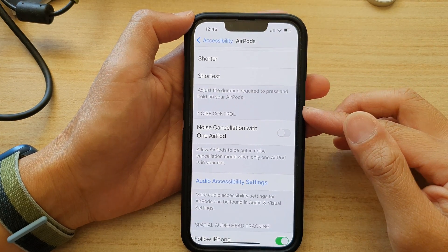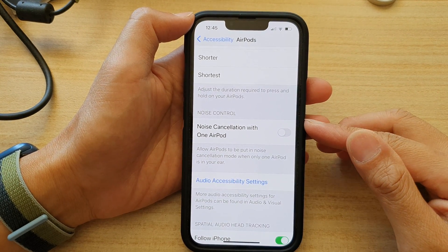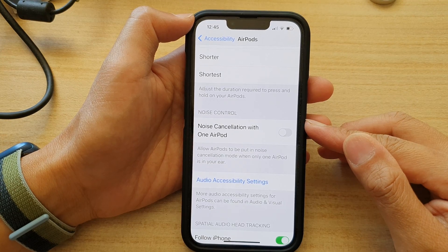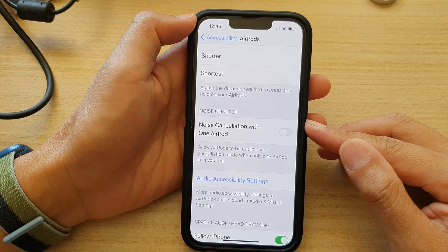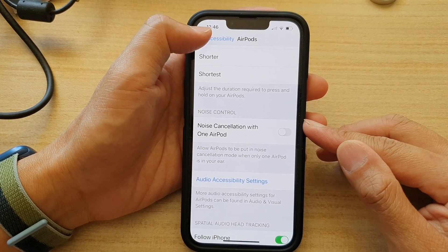Hey guys, in this video we're going to take a look at how you can enable or disable noise cancellation with one AirPod on the iPhone 13 series.